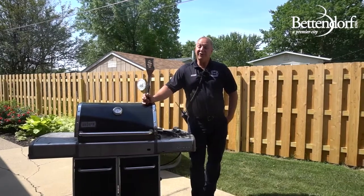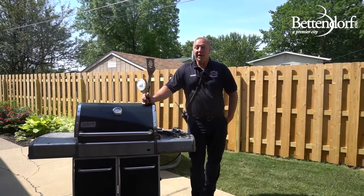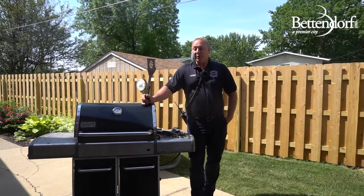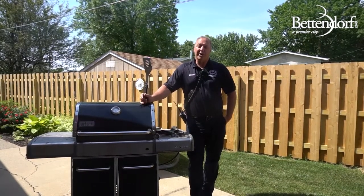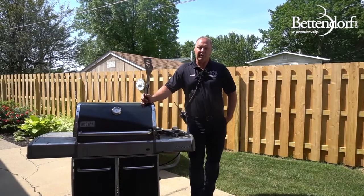You want to make sure to clean your grill regularly. The fat and the grease can build up and actually cause your grill to flare up and cause fires, so make sure to keep it clean and clean it regularly.